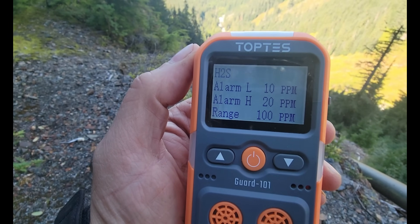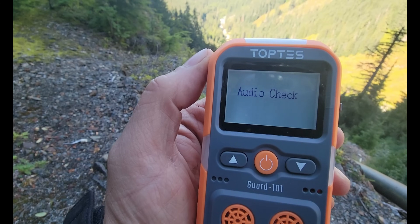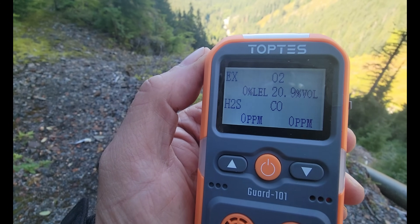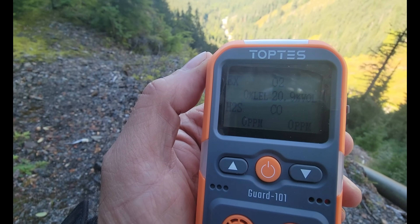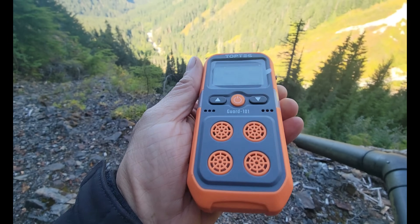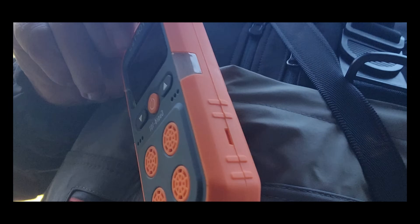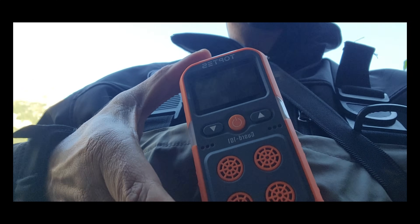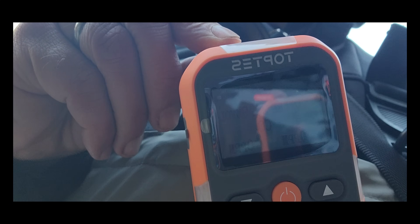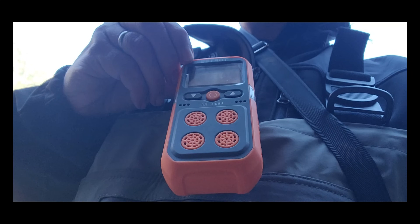As it starts up you can see it going through all its checks, and we have our O2 reading. We're going to clip this on and wear it throughout the mine today. We always carry one of these whenever we explore — this just happens to be a new one given to us by Toptis. Here's kind of how we wear it while we're in there.